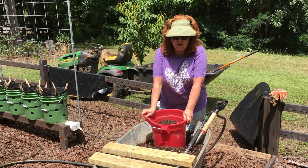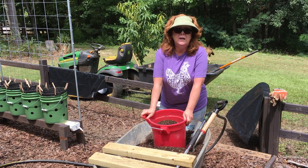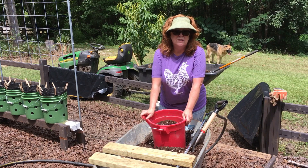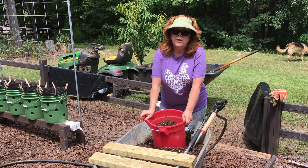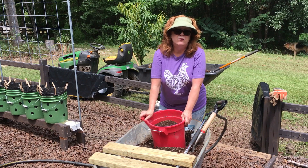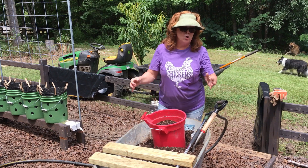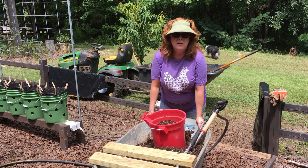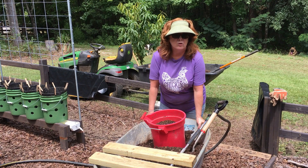We're out here in the garden and I want to show you two ways that you can go about filling up your buckets on the rain gutter garden system. The first way is where you actually let your bucket sit for two or three days and do the wicking action kind of slowly on its own. The second way is the quicker way where you can actually plant a little bit faster.